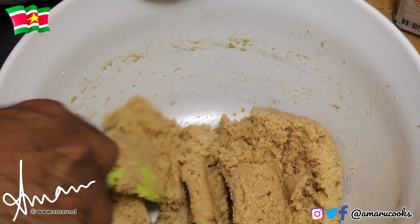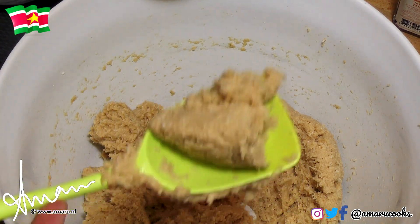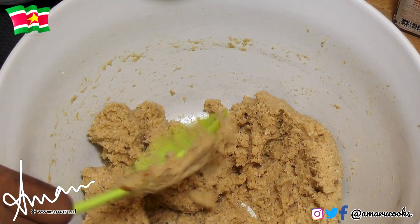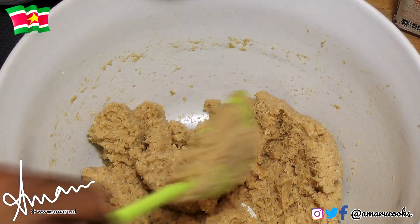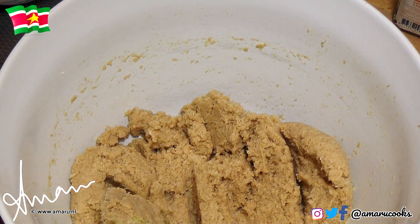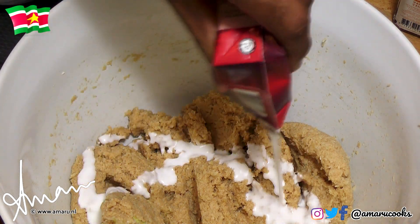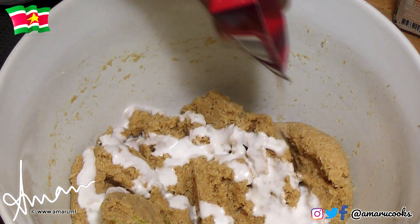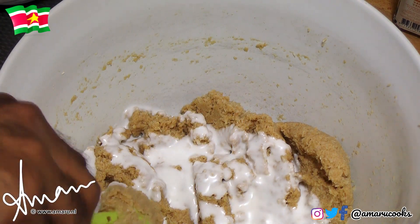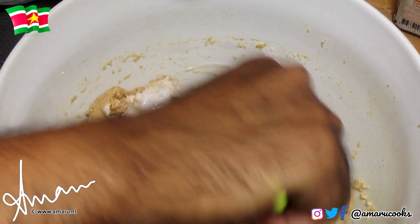My batter is still very dense and rather dry. As I explained earlier, we're going to add some of the coconut milk to the batter, and that's going to add moisture. Just a little bit — not a hell of a lot. And then you're going to give it a nice stir.